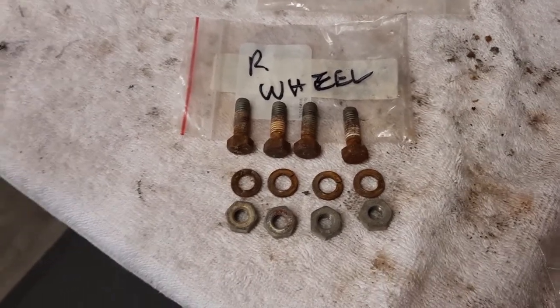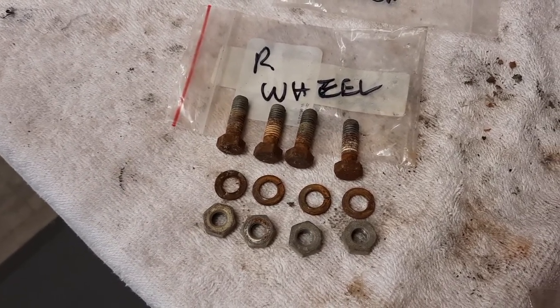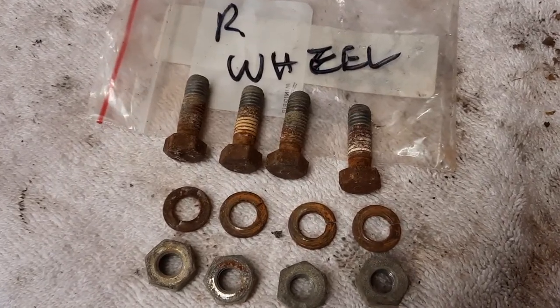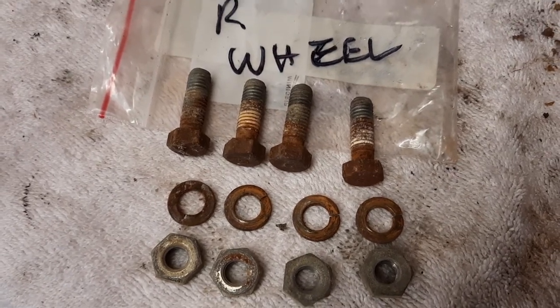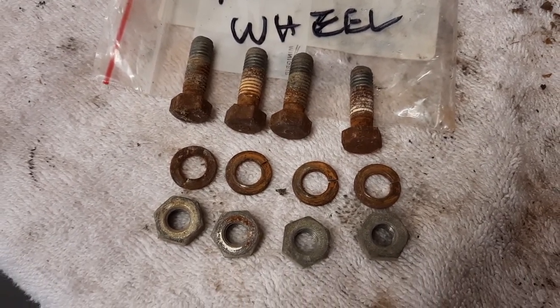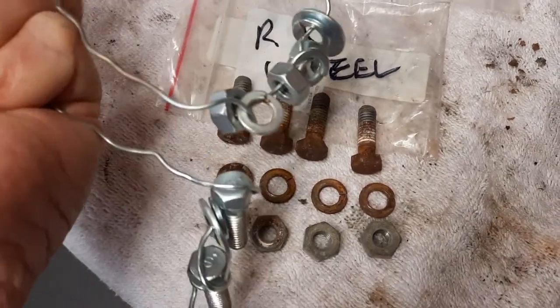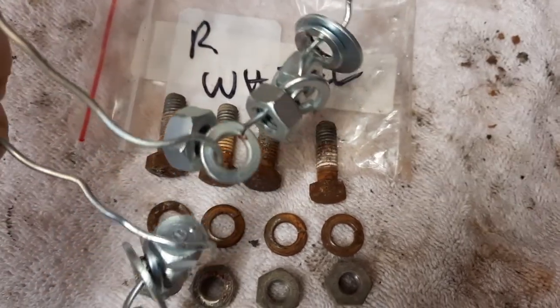The plating process is a learning curve - the video is going to help but you've just got to get in and do it yourself. Here is the rear wheels - this is what the nuts and bolts look like on these wheels after 30, 40, 50 years. And after, you can see why I do plating.